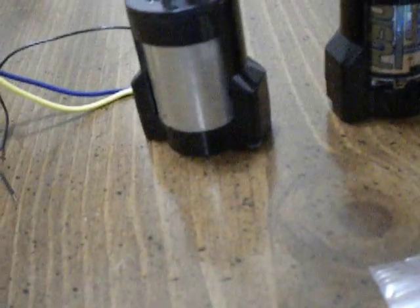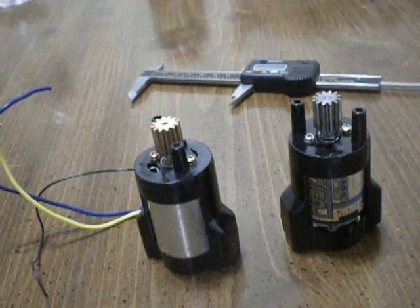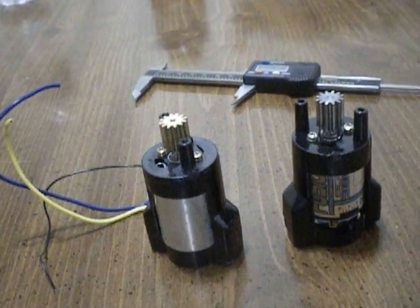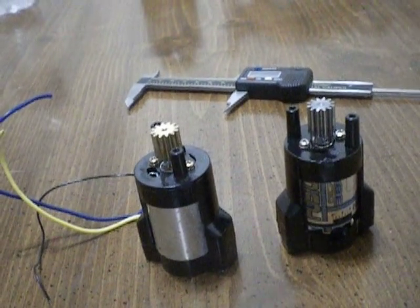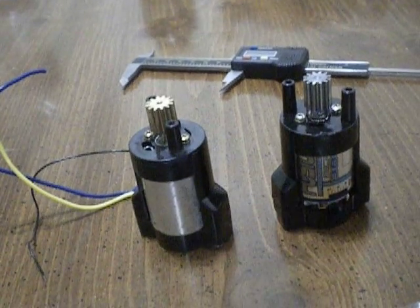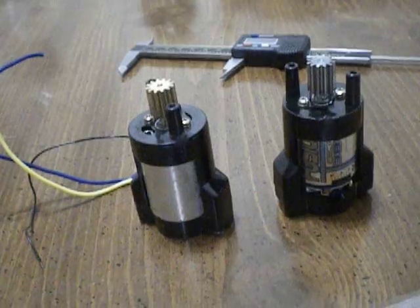So what I did was I ordered more set screws. The size of them: they're M3 x .5 x 3mm, and they're stainless steel. I recommend getting them from a fastener supply store — they're a lot cheaper actually.